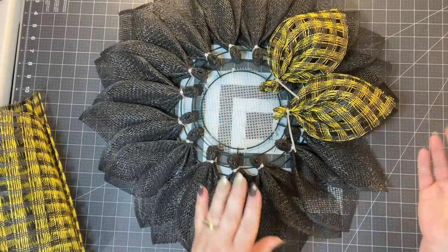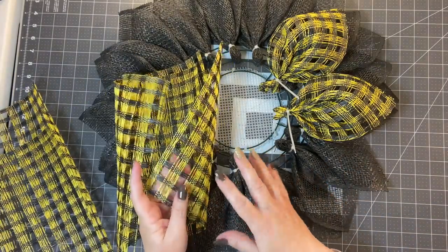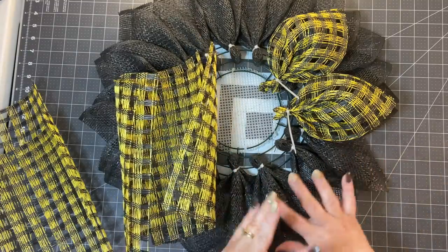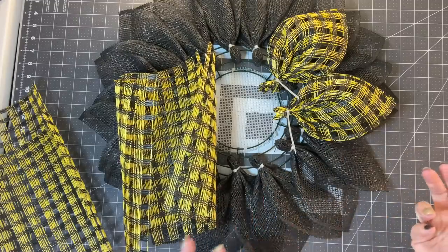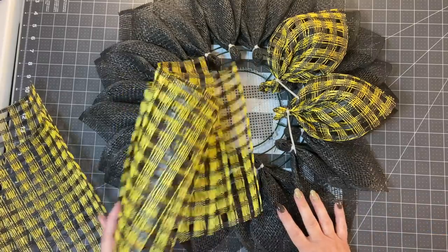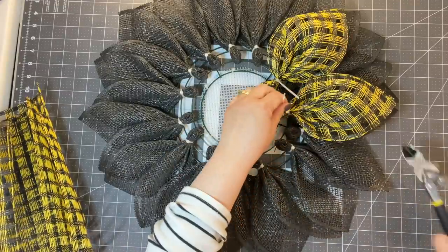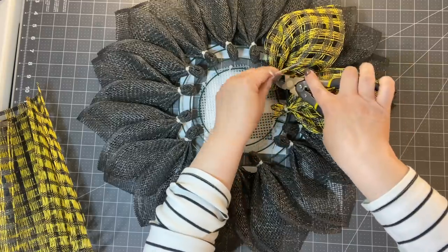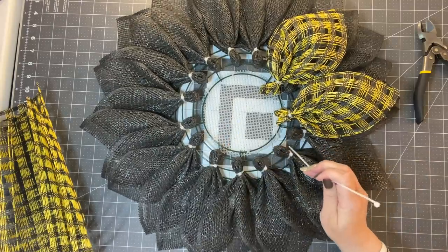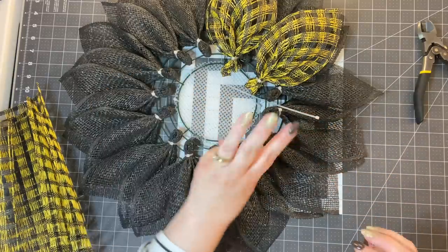I'm not going to worry about the cross bracket because we're going to come back and put something else there. I'm just going to keep repeating this process until we have 10 of these petals in the wreath. They also sell this check mesh in yellow and white — you could use that if you couldn't get the yellow and black. You could use white petals in a different variation. I'm just going to keep going around the wreath and put two in each section on that third bar.